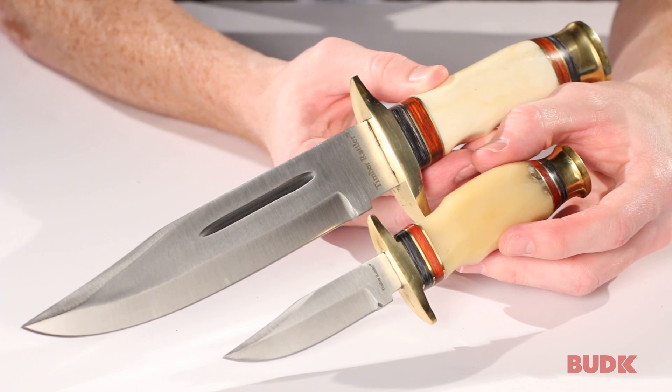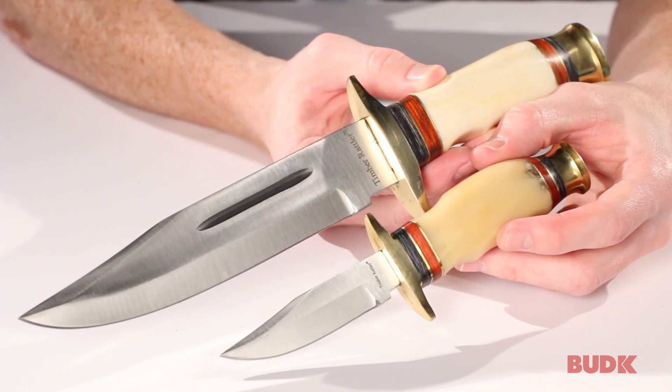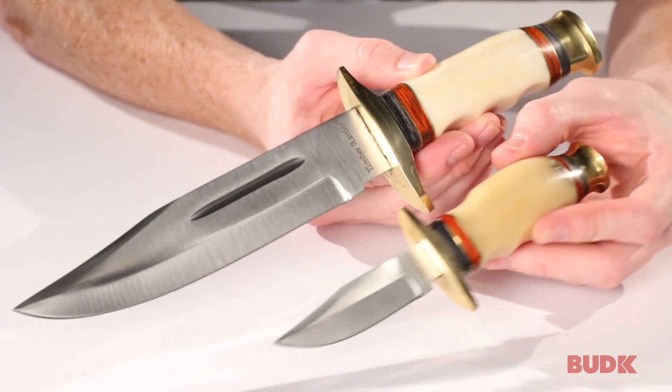This is the Timber Rattler Cattle Drive Knife Combo. The knives look very similar — the smaller one is just a very close replica of the bigger one.